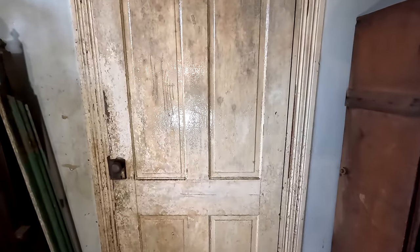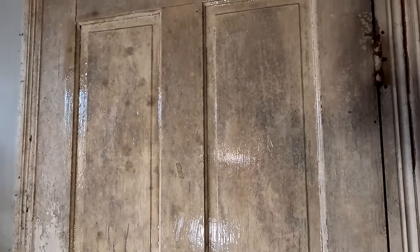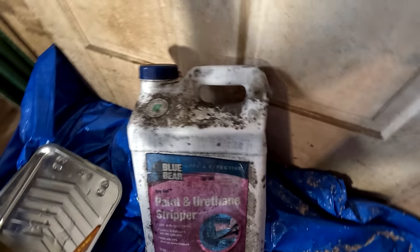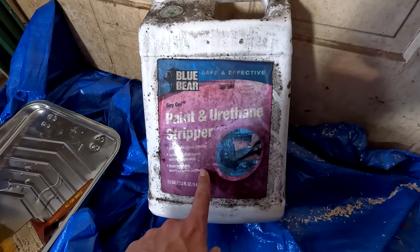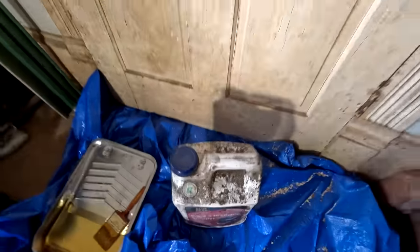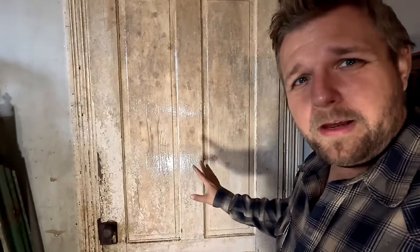I've got the first layer of stripper on here and we've got to give it some time to work. This is not a quick stripper like the stuff that has all the bad fumes — it's kind of a gel and we've got to let it sit for about an hour. We're using Blue Bear Soy Gel Paint and Urethane Stripper. It says it's safe and removes multiple layers with one application, and it's made with 100% American-grown soybeans. This isn't a sponsored video — that's just what we're using.